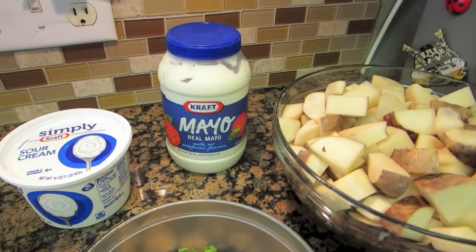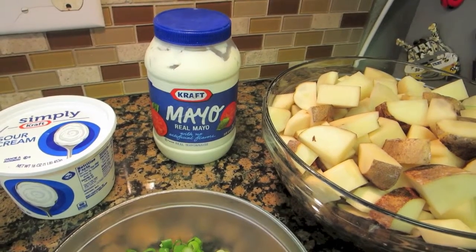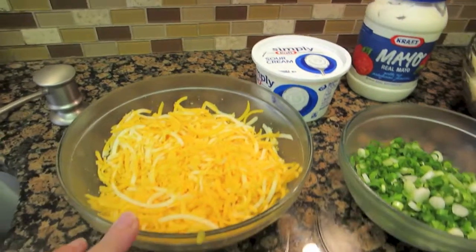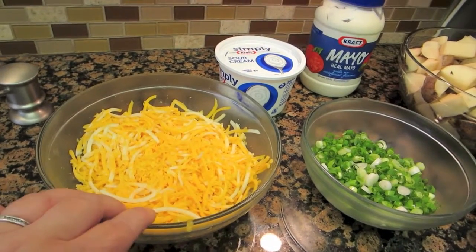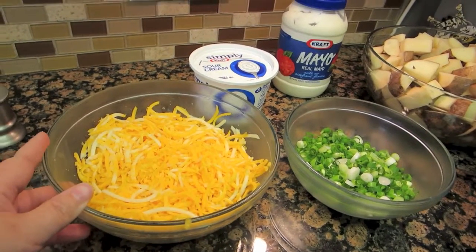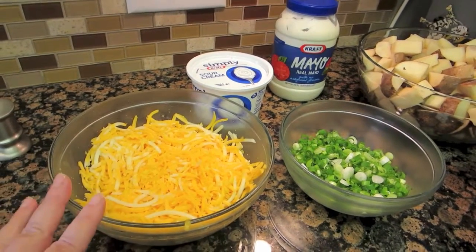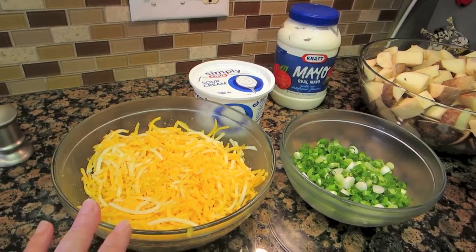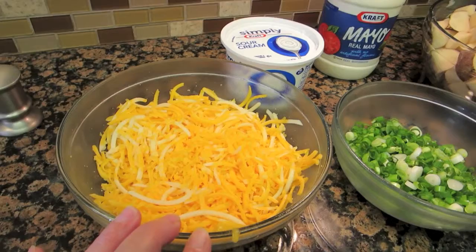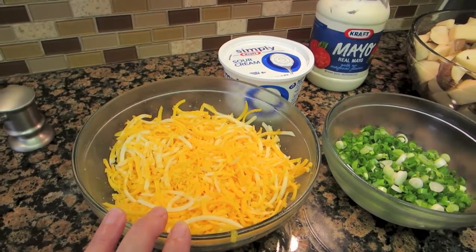For this recipe you'll need mayonnaise or you can use Miracle Whip — whichever you like better. I also have sour cream and some shredded cheese. I shred it myself; I like the flavor better. The pre-shredded tastes a little dry and doesn't have as good a flavor. I shredded one and a half eight-ounce blocks of cheese, half medium cheddar and the other part Colby Jack.